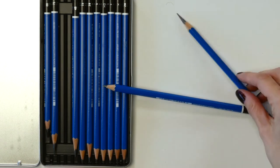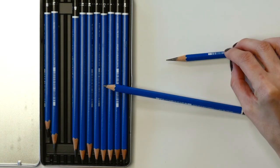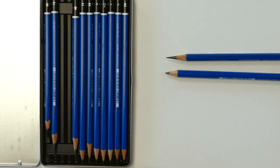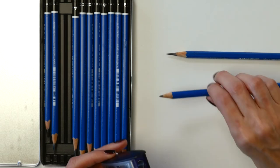So let's take a look at the hand cam. This one is a 6B that was sharpened with my Exacto, and you can see just how sharp that point is — I mean, how can you get any sharper than that? Here's a 5B — it's pretty dull. I would not be drawing with a pencil this dull. So let's go ahead and take a look at how to use the automatic long point sharpener.